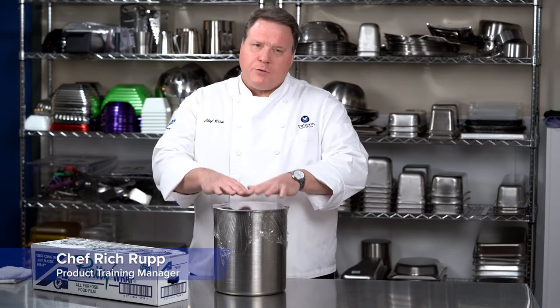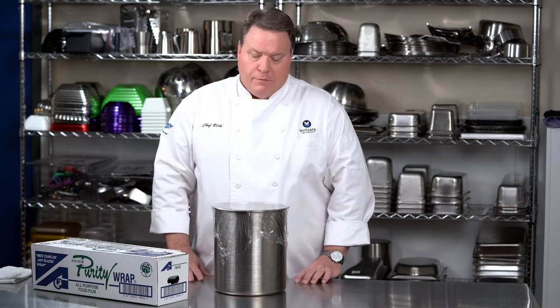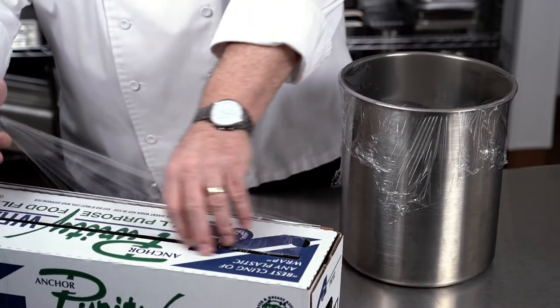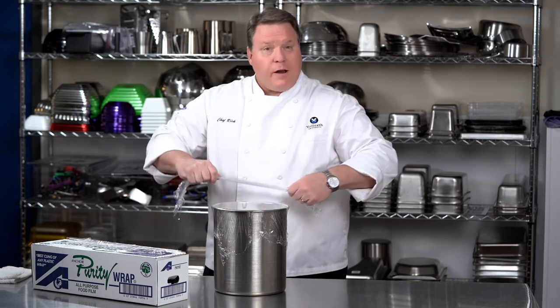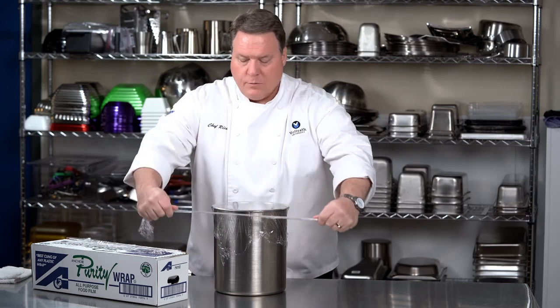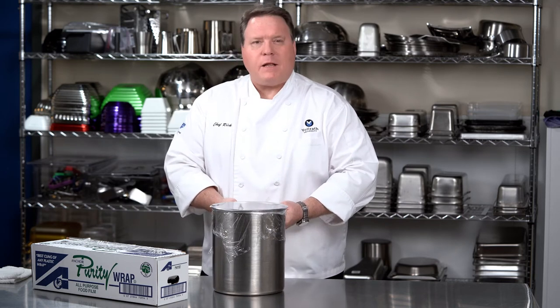One of the best tips I ever received from a commercial caterer is when you're trying to transport or store something in a pot that you don't have a tight-fitting cover for. Simply cover the pot with plastic film, then take another piece of plastic film and turn it into a string. Pull it tight using the plastic wrap as a string, and you can secure the film on the top of the pot.